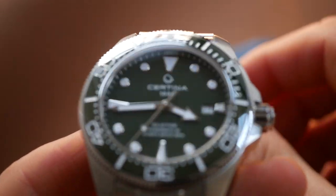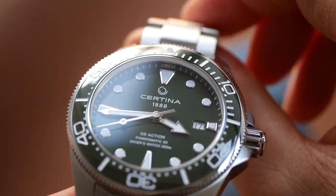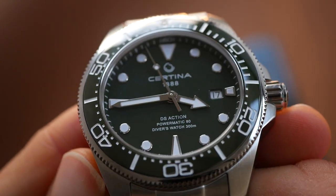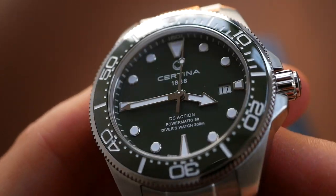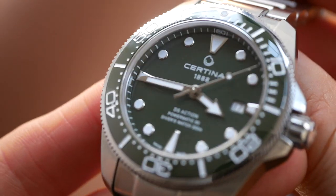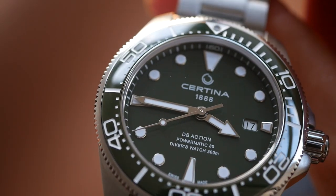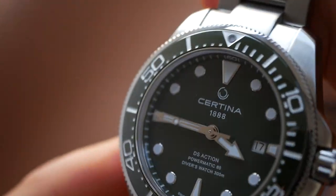The price of the new DS Action Divers is at the higher end of the price range for Certina — they currently retail for approximately $900, maybe a bit more. But it's well worth it. In my opinion this is one of the best watches under a thousand dollars you can get. The specs are all top-notch, build quality brilliant, the materials used are high quality, and the design is really well done and very well thought out.